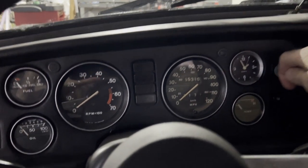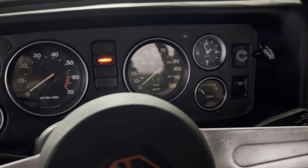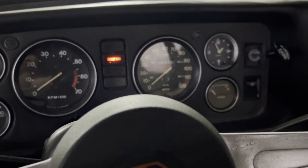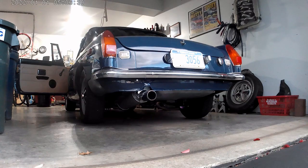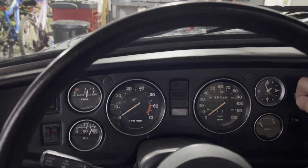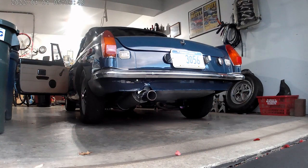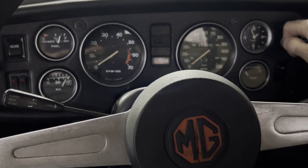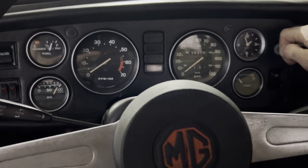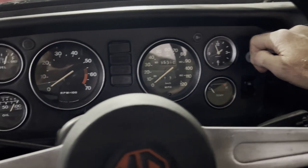Alright, now for the part that makes me legit nervous. Let's give it some choke. There's our fuel pump. Let's see how it fires. There we go — my tach always takes a while to come on.